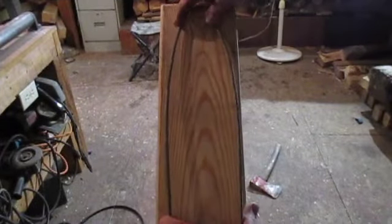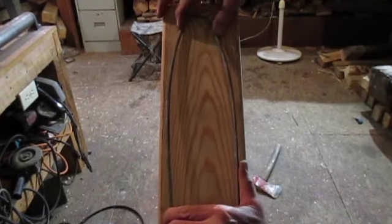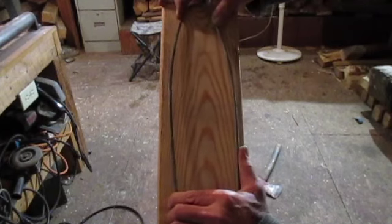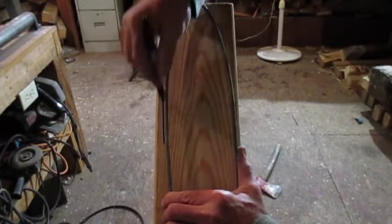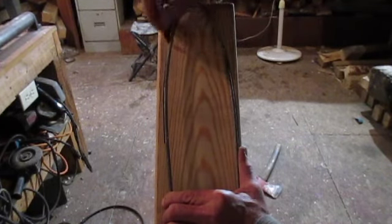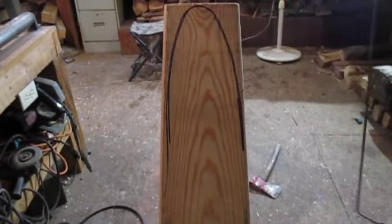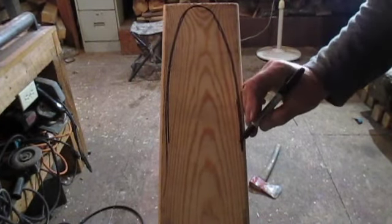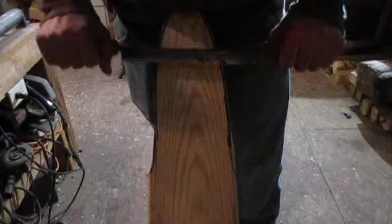I want to taper this thing at the top for smaller skins, so here's how I'm going to do it. I'll take that stretcher right there, make a mark on the board, then take a jigsaw and cut that off. See how that works?